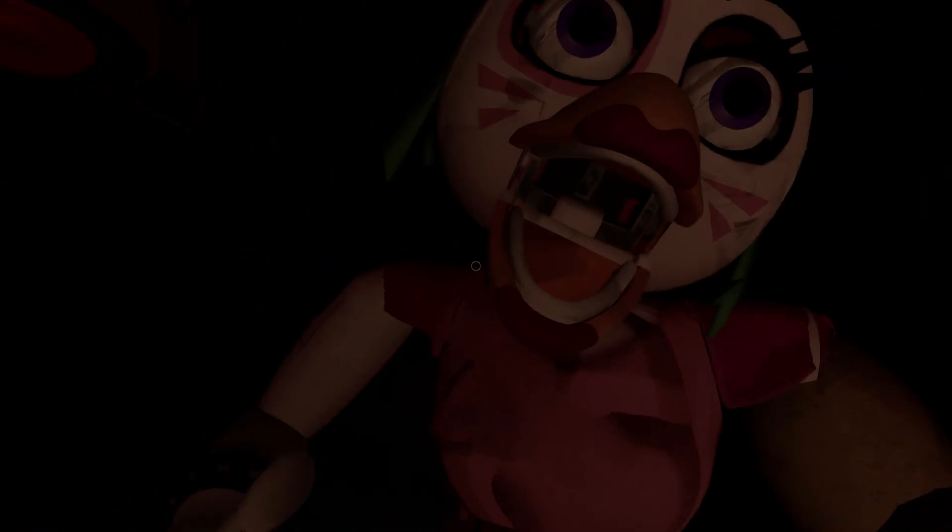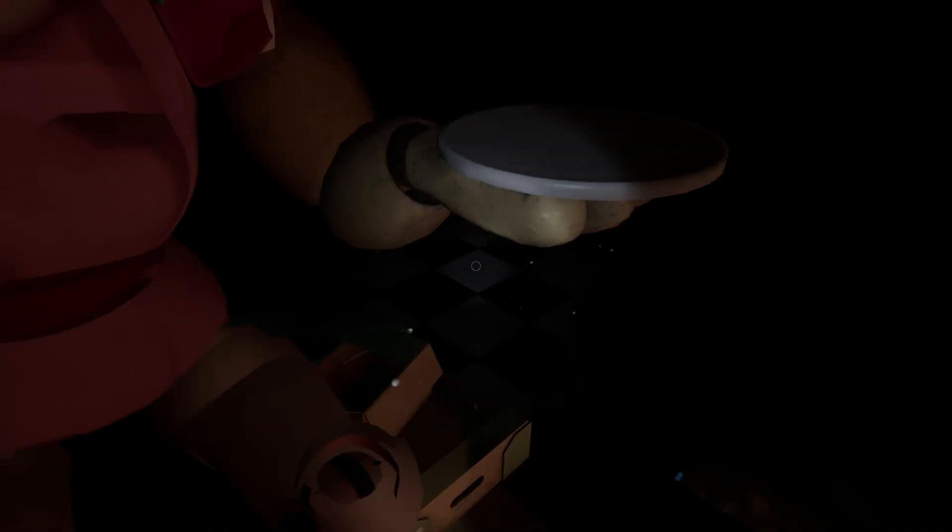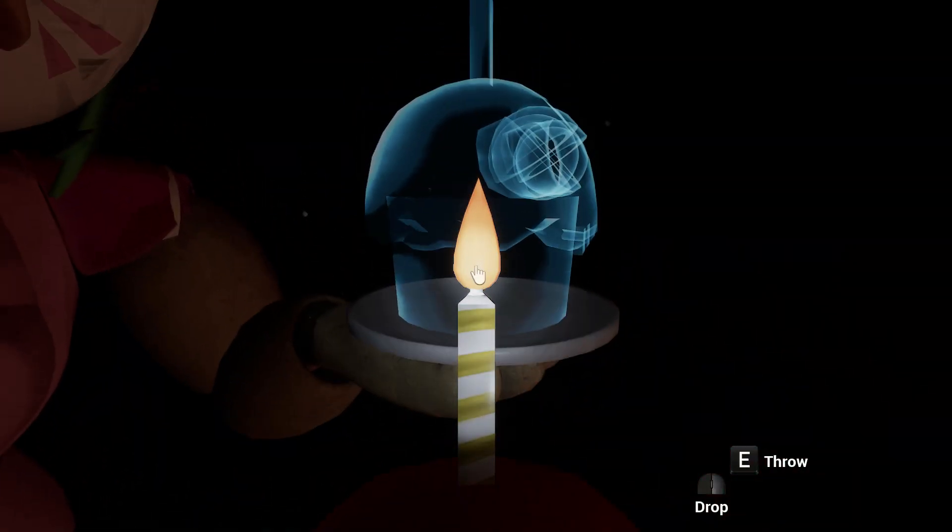Return the cupcake to Chica's plate. Place the cupcake on the plate. Great job.